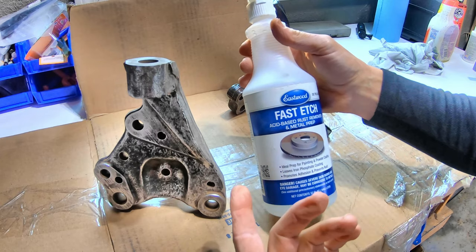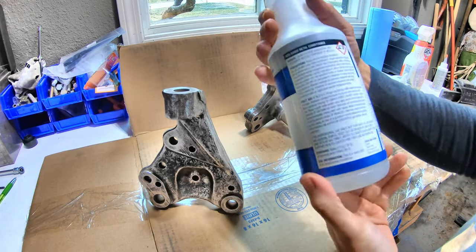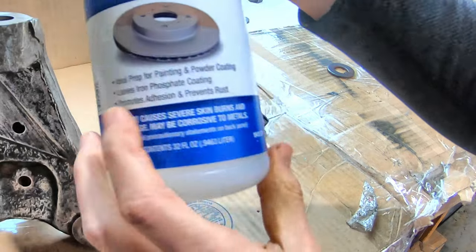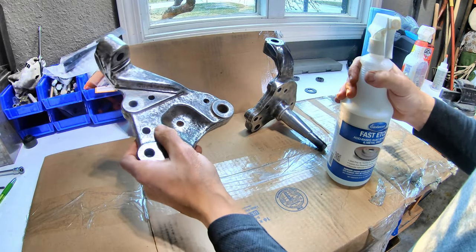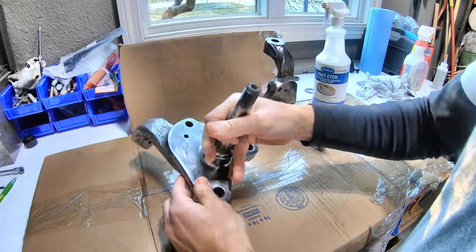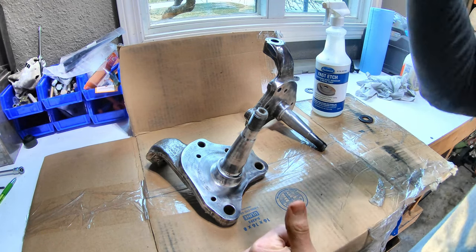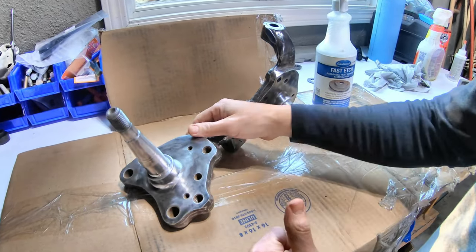What we are going to use is Fast Etch by Eastwood. This is actually a rust converter and it is acid based — it's phosphoric acid and water. What it does is it gets into the metal, soaks in, and neutralizes the rust. The process is: you spray it on, let it stay wet for about 30 minutes, and after 30 minutes you wipe all the excess off with a metal prep. I've used this product before and it works great.